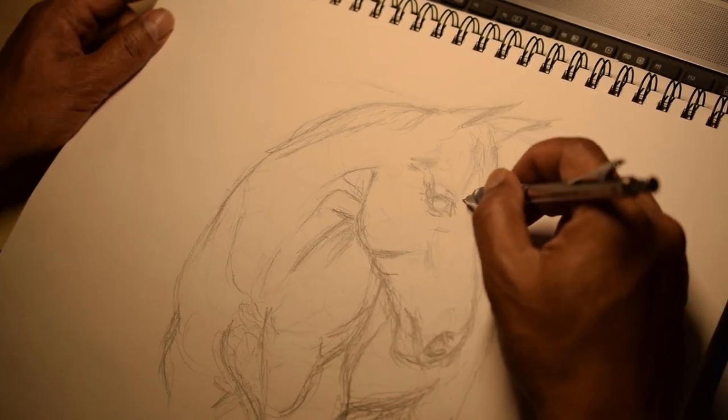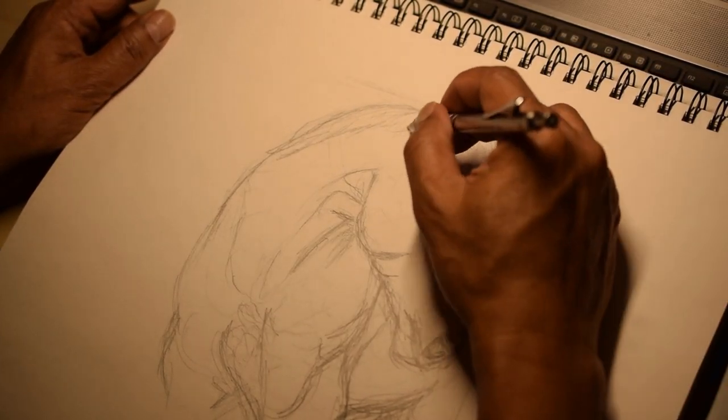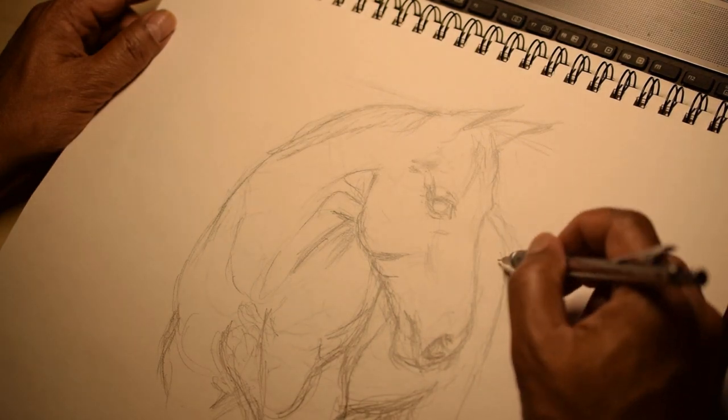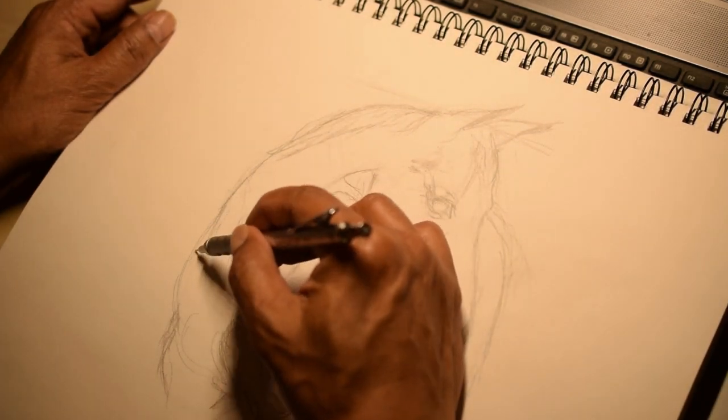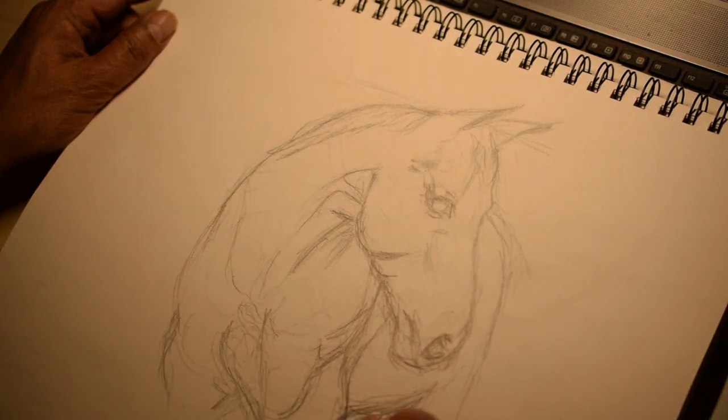The first thing I do is a sketch of the horse. Since this work is my own interpretation, I use a pencil. I correct my mistakes using an eraser.